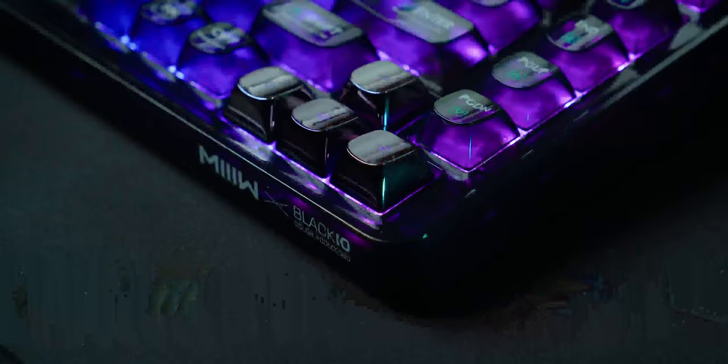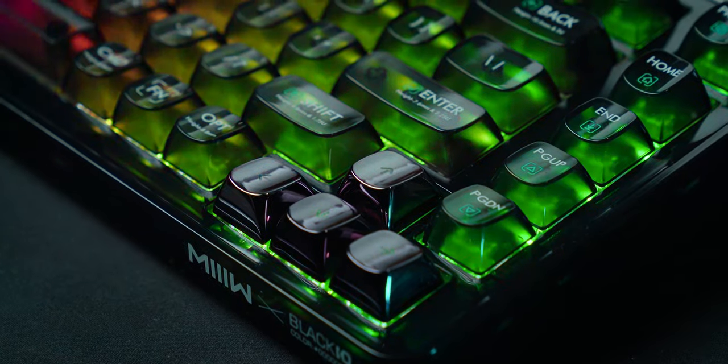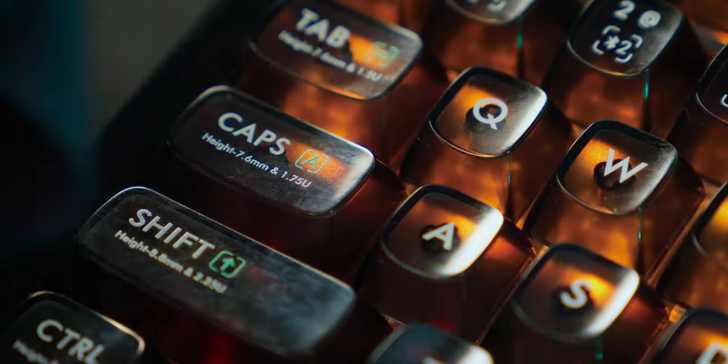My first impressions of this keyboard are polarizing. In certain lighting situations it looks great, but when the room is well lit I find it to be a bit plain and it bounces any light sources that hit it. It is a complete fingerprint magnet and if you have oily skin you will be cleaning this every few hours.